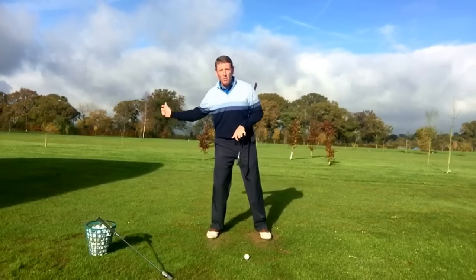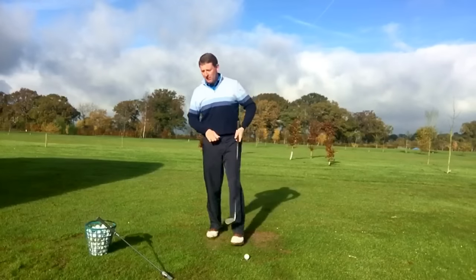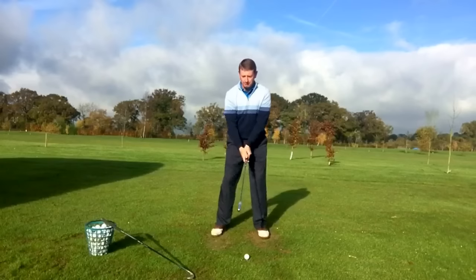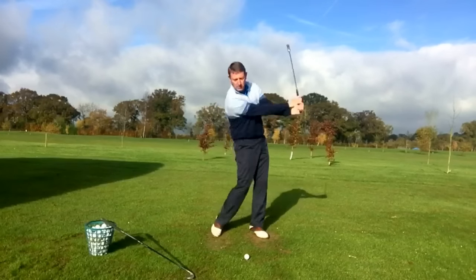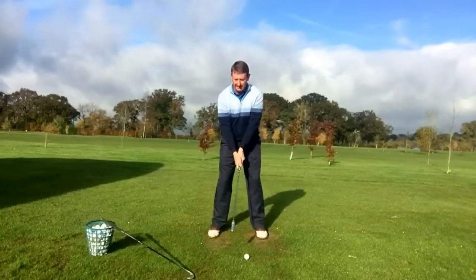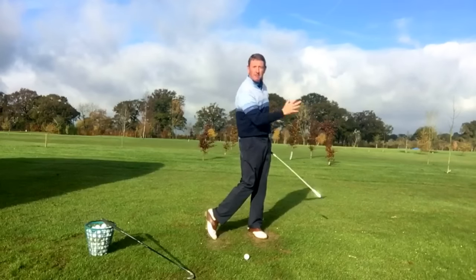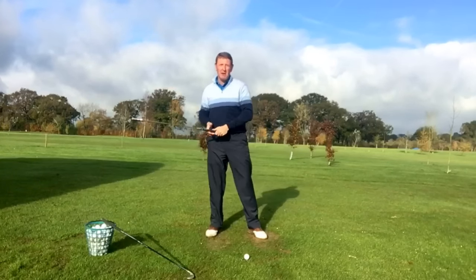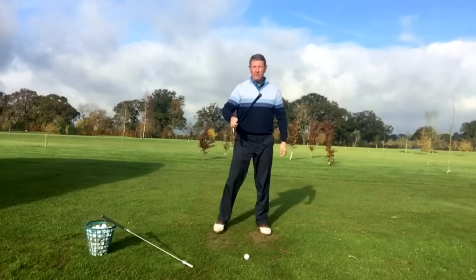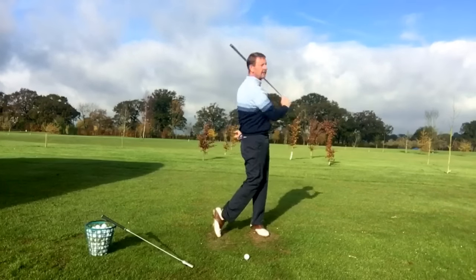Generally the reason for that is we want to hit the ball a long way and we get a little bit enthusiastic and put the speed in at the wrong place. I would highly recommend you use a training aid similar to this one, because it gives you a sound — a point of reference to where you're actually reaching maximum speed. Keep it relaxed, generate speed much more through impact — you don't need it anywhere else. If you haven't got one of those, flip your golf club upside down and listen to the swoosh through impact.